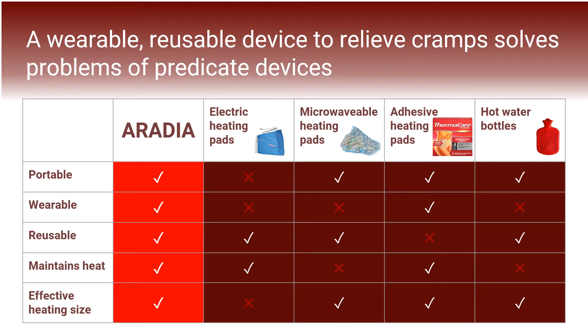Adhesive heating pads are a relatively decent option in terms of portability and wearability, but because their heat is initiated by an irreversible chemical reaction, they are not reusable. Finally, hot water bottles, like microwavable heating pads, are neither wearable nor able to maintain heat, and pose an additional risk of burning should the water bottle burst.